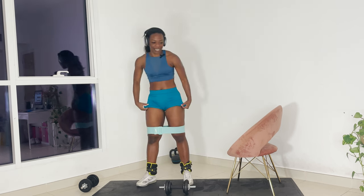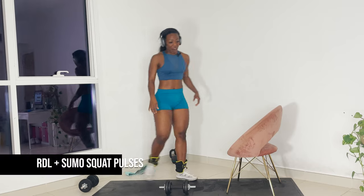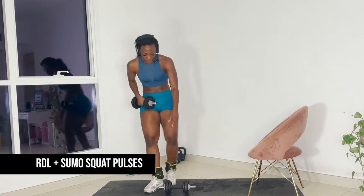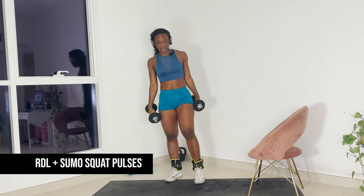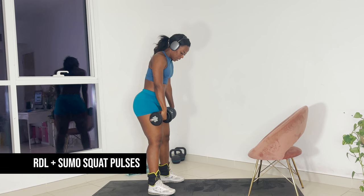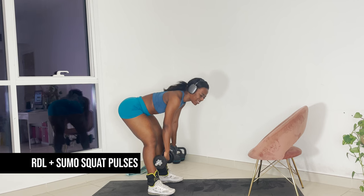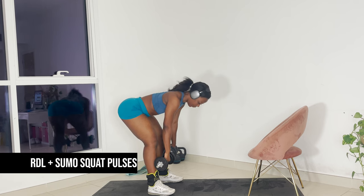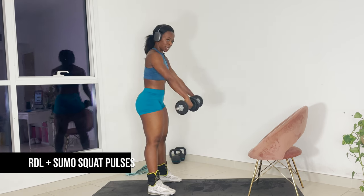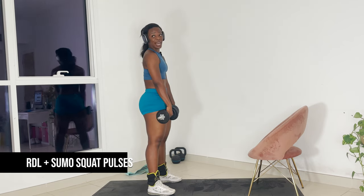For our next exercise, I'm going to take the booty band off. You're going to do an RDL sumo squat combo. Grab both weights. RDL are your Romanian deadlifts — not the same as your practical deadlift because they put more tension in your glutes. What you want to do is push your bum all the way out till it's in a flat position and you feel like your hamstring cannot stretch anymore. There's a slight bend in my knee and I'm driving up, keeping the weights close to my body. We're here for 15 reps.